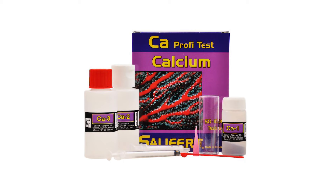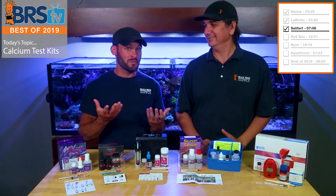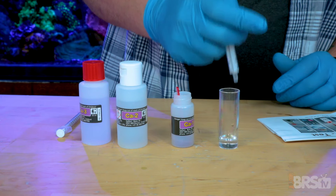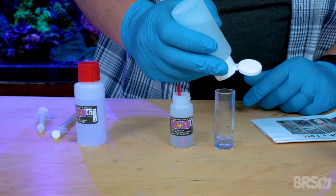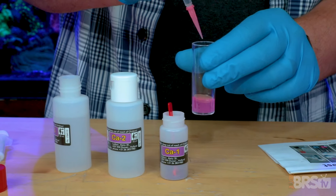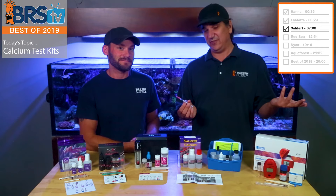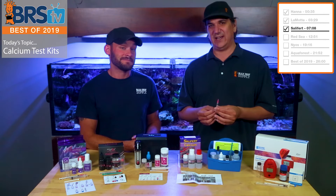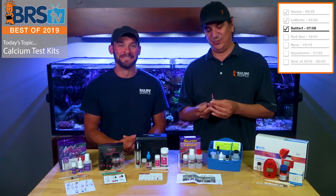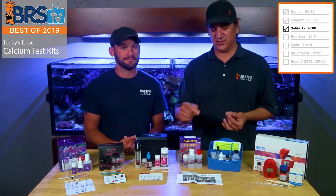Dollar-for-dollar, the next test kit definitely performed better. The first thing I like about the Salifert kit is the reading on the syringe. I find it really easy when the manufacturer makes the endpoint on the syringe easy to read — if it's between the 2 and 3 marks at the halfway point, that's 2.5. I go to my little chart, see what 2.5 is, and it gives me a reading. I don't have to do math. I just look at the syringe, look at the card, and I know my calcium. Some kits ask you to do the opposite — read how much you used and do the subtraction. Maybe you've had a couple of beers and you've got 1.8 and you gotta do the math — there's just no necessary reason for that.